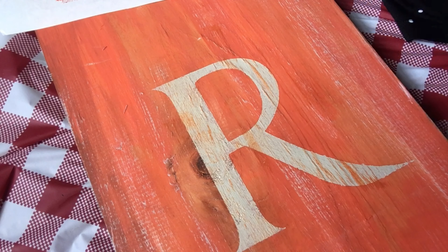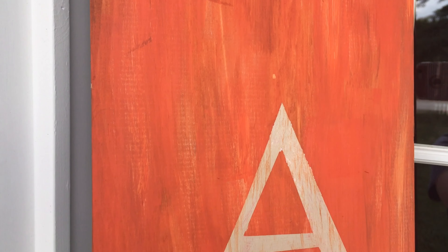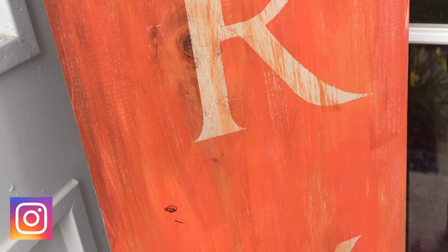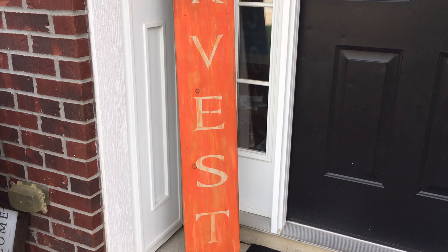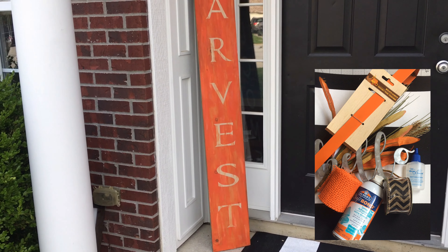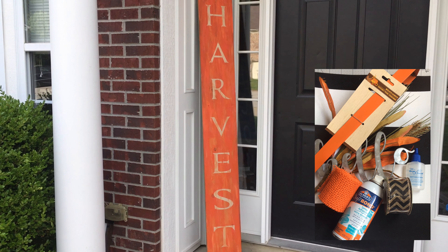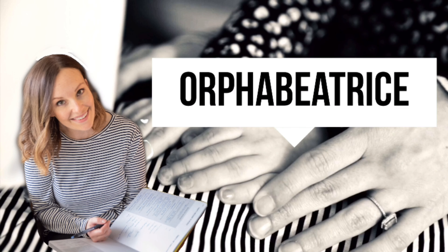Let me know in the comments below what word you plan to use on your sign, and when it's finished don't forget to tag me on Instagram — I would love to cheer you on and see what you've come up with! I've got a couple more ideas before we completely transition our porch into fall. I'm going to be making a Dollar Tree DIY door hanger — you know I'm terrible at making wreaths, so you don't want to miss the door hanger. Make sure you're subscribed. Thanks so much for watching, I'll see you next time!